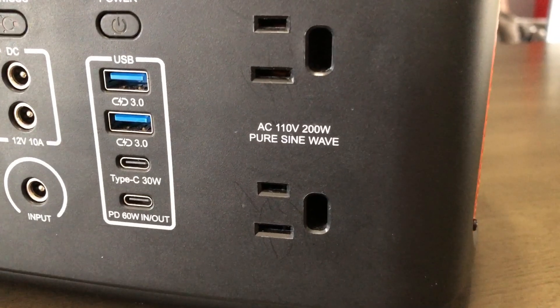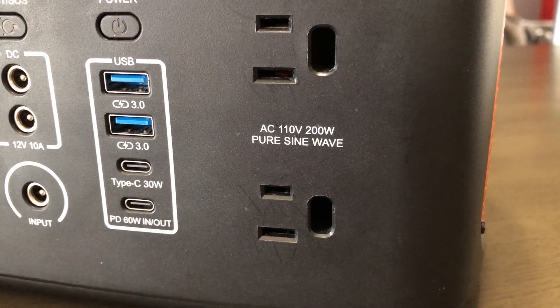It has a diffused light on the side — diffused lights are good. They say it's a pure sine wave inverter at 200 watts. Not 300, but it's still nice. Some other ones do have a 300-watt inverter in them.